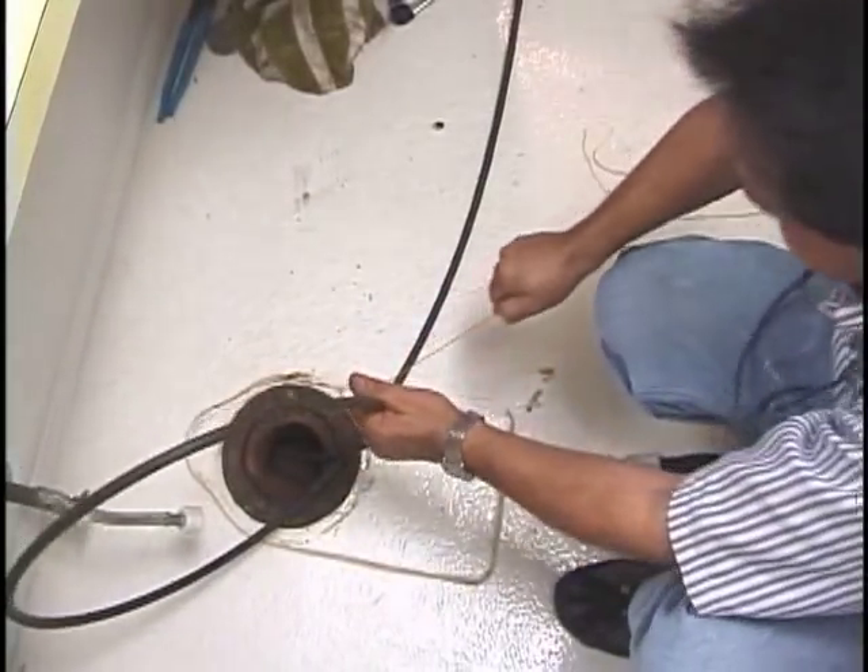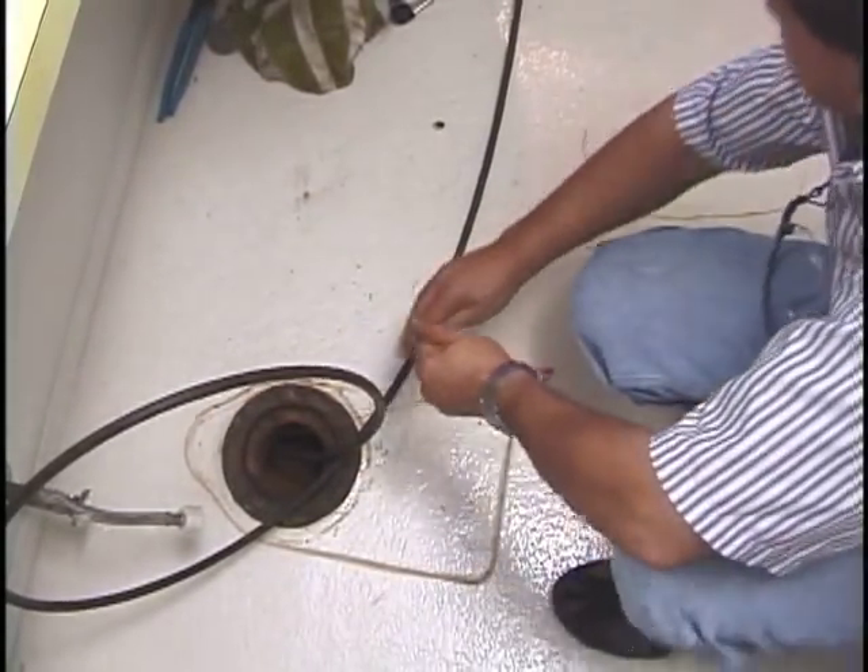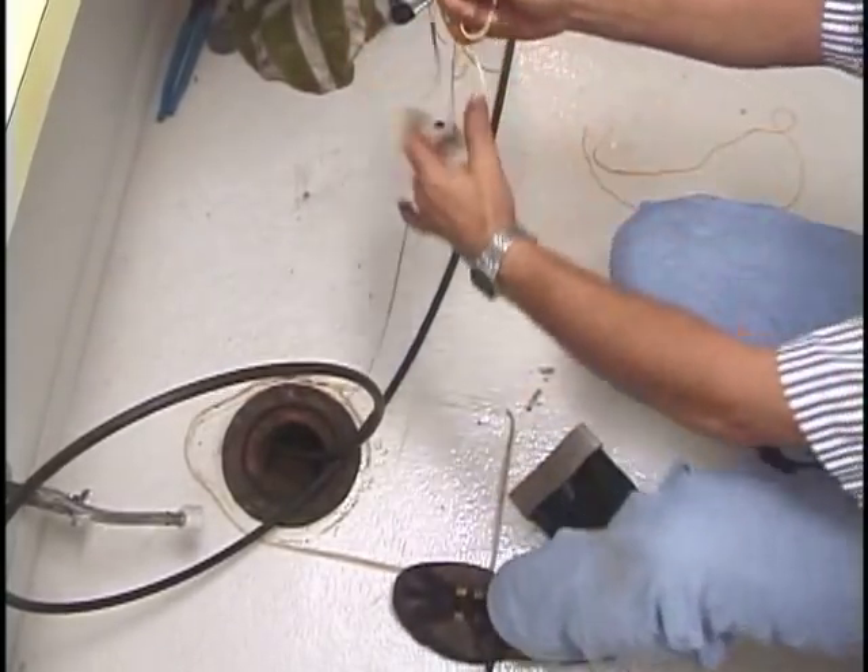Now that we have the camera through the combi, we'll pull the string off the camera so it doesn't hang up the camera when we pull back out of the line.